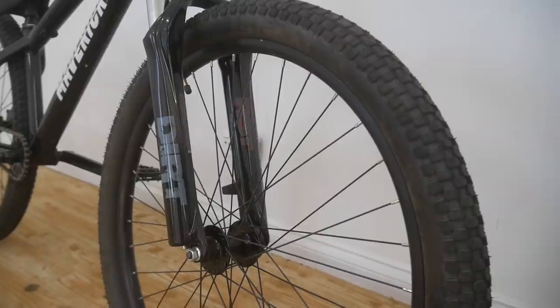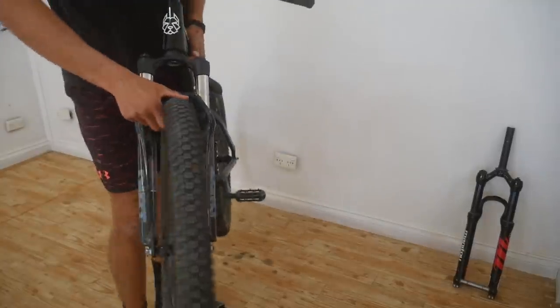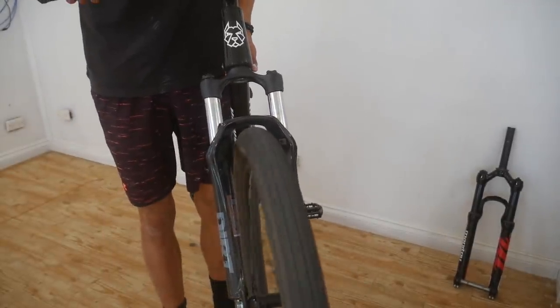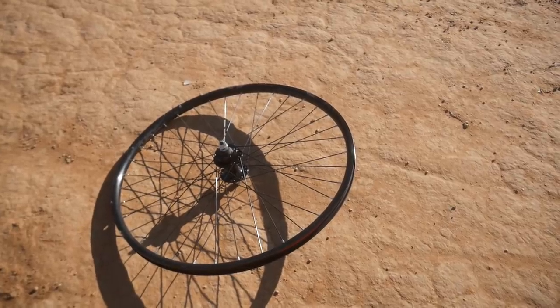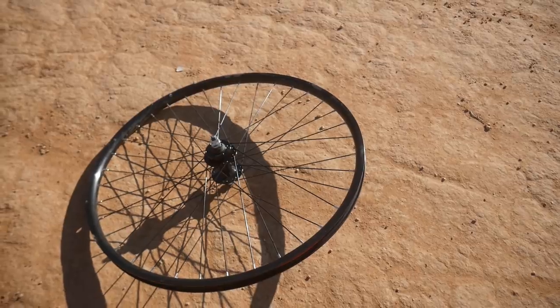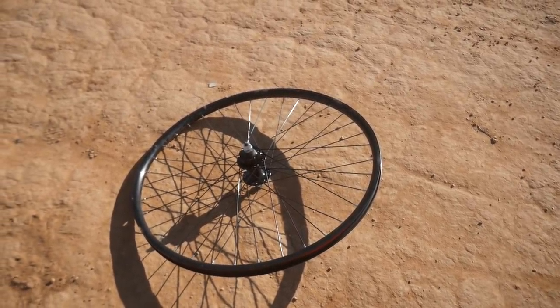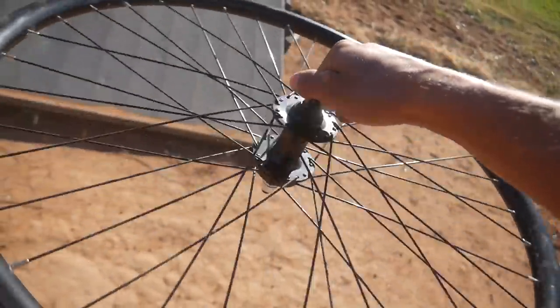Moving on to the front wheel — this front wheel is actually pretty good. I'll give it a quick spin to show you if it's buckled at all. Yeah, it's pretty straight, there's a slight buckle. I thought the rims on the Maverick were going to be a problem at first because the spokes came really loose straight away, but once I tightened them up they're all good. The rims are pretty thin but they've held up, and the hub's actually pretty smooth for a stock hub.